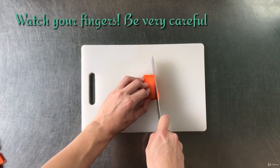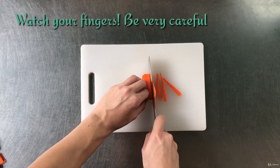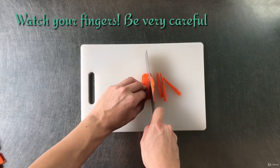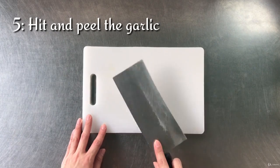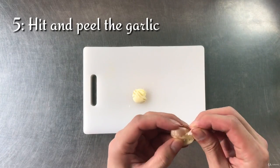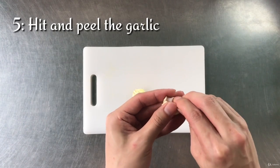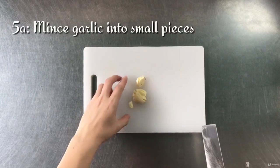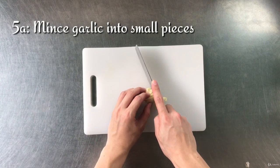Next, heat and peel the garlic. To prevent cutting your fingers, do this slowly. After peeling the garlic, mince them into small pieces.